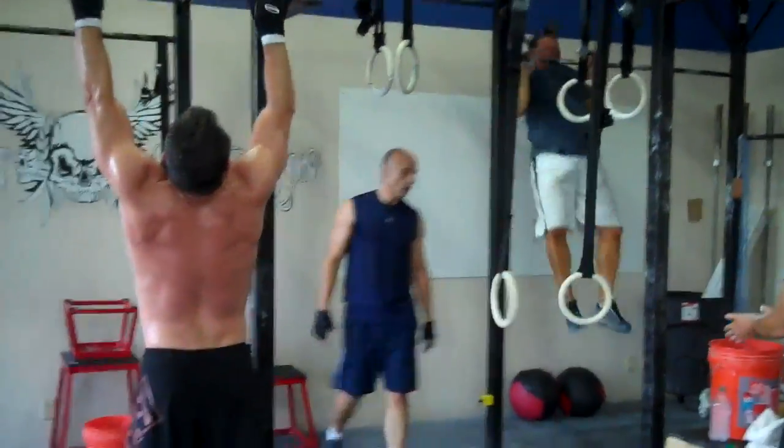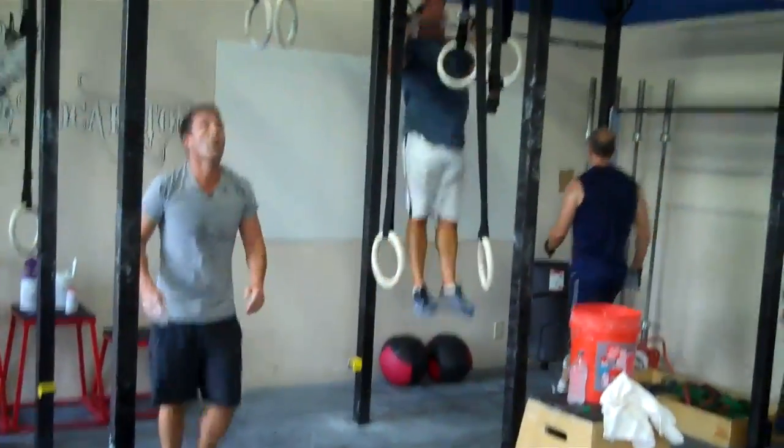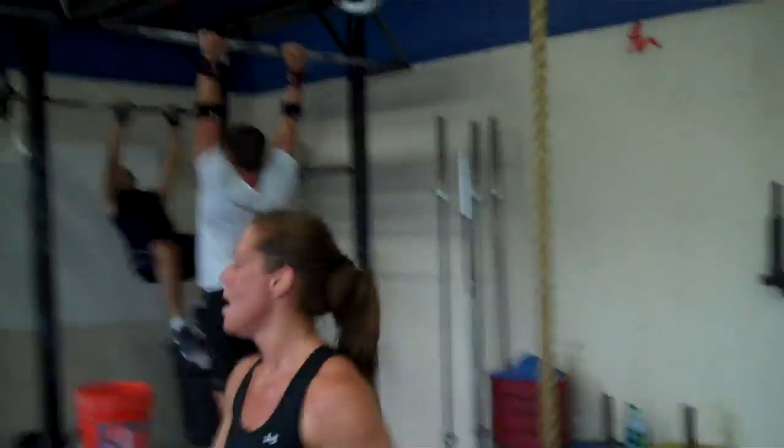Kevin — that's it, now Kevin just push away at the top, go right back up buddy. Push away, right back up, right back up. Yeah, right back up. There we go, there we go Kevin, that's it. We got K1 making her way down to the bar, about to start her pull-ups.